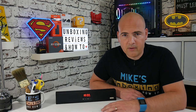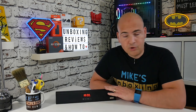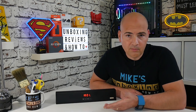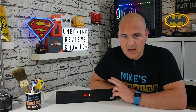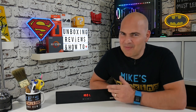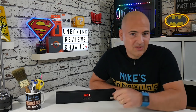Let me know what you think about it in the comments section below — I'd be interested to see what you think. Would you buy one of these for £20? Can you suggest a better alternative? So anyway, this has been the Blitzwolf BW-SDB0 soundbar. I've been Mike, this is Mike's Unboxing Reviews and How-To, and hopefully we'll catch you in the very next video. Thanks very much for watching.